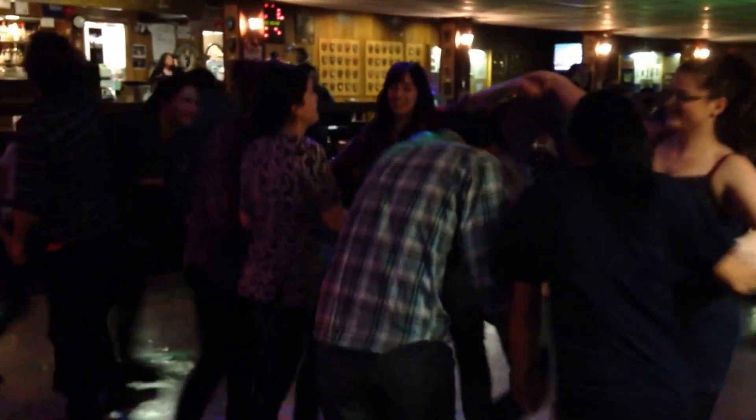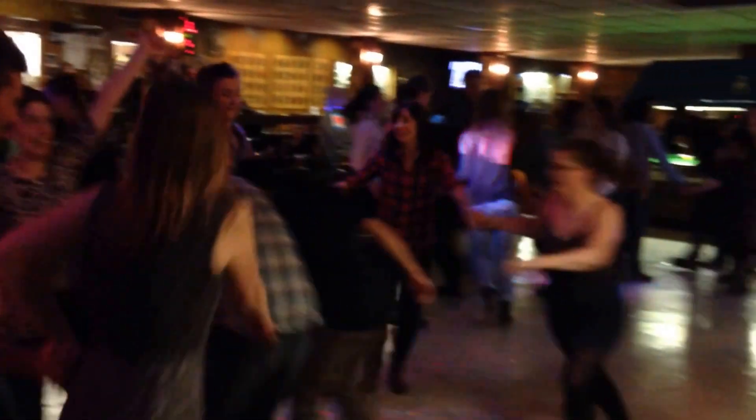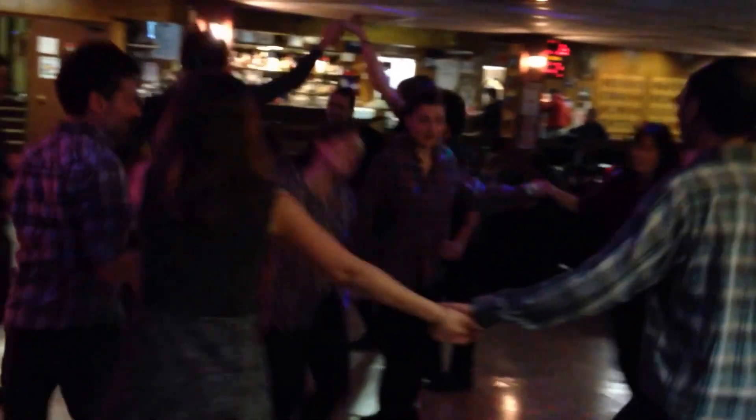Now couple number one, you read the score, down in the middle and got a little short. Now couple number two, you read the score, down in the middle and got a little short. Now couple number three, you read the score, down in the middle and got a little short. Now couple number four, you read the score, down in the middle and got a little short.